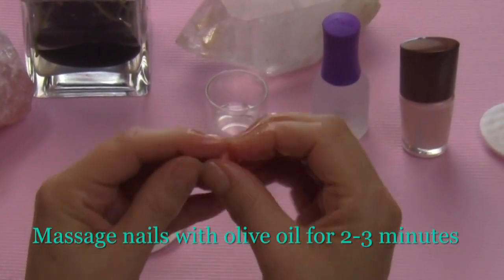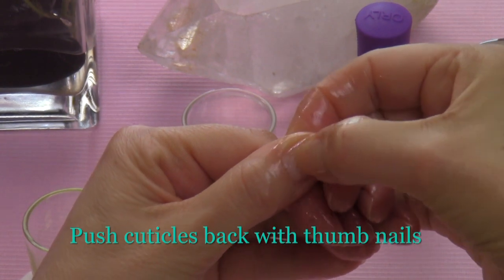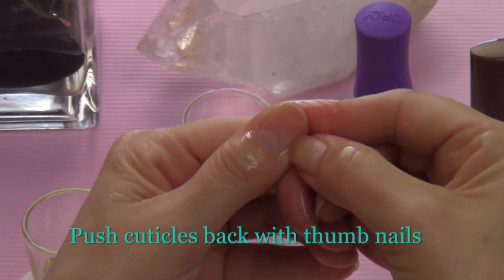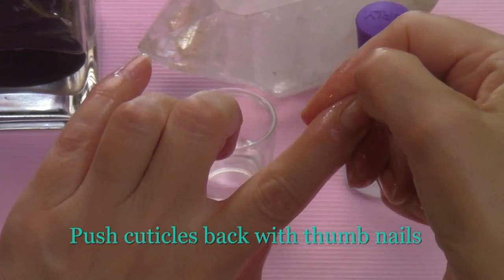Massage your nails with oil for two to three minutes — this is going to help soften your cuticles. Next, you're going to use your thumbnails to push your cuticles back. You can also use a cuticle stick or an orange wood stick.